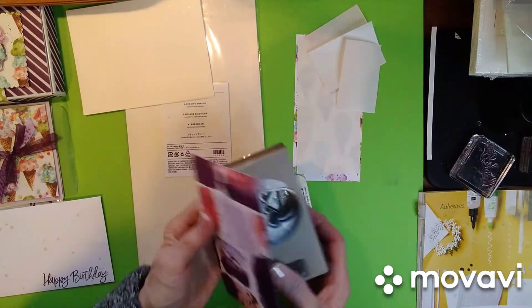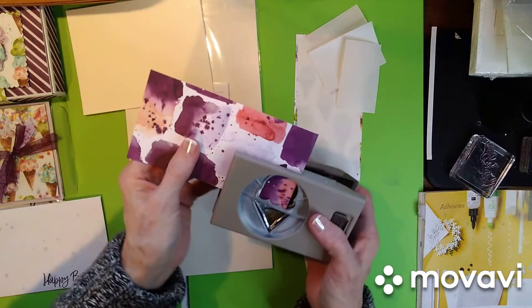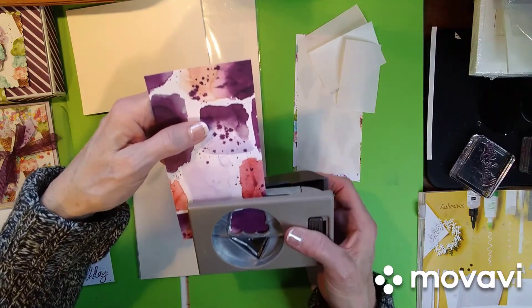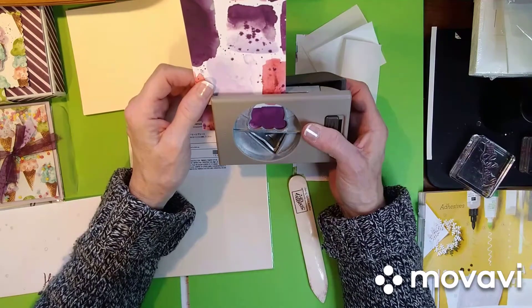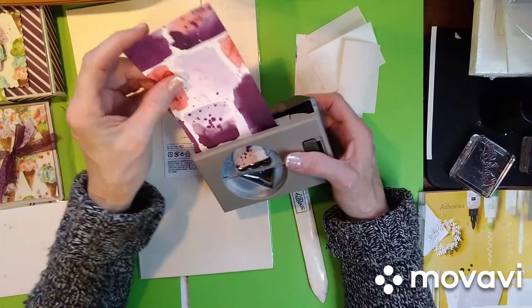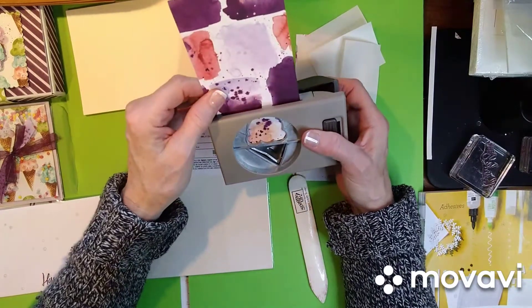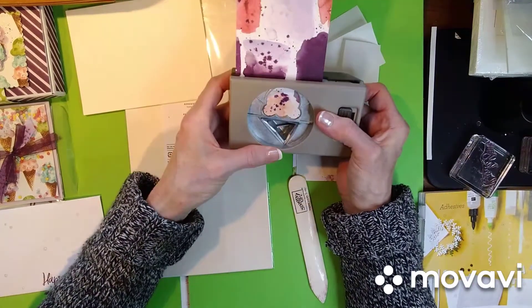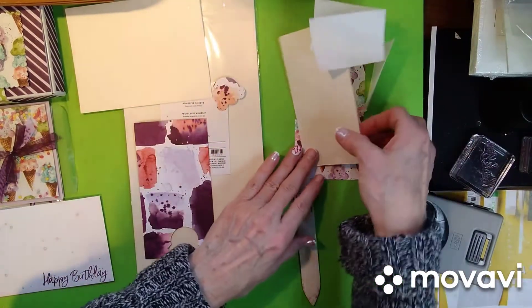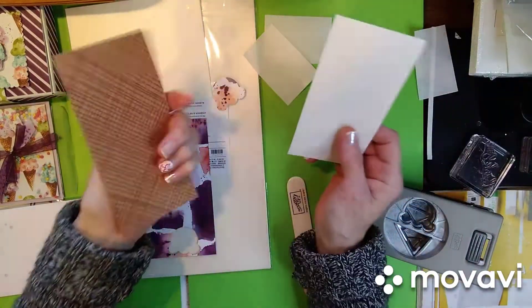So you just want to come in with your punch. I love this punch — isn't that so cute? I'm going to get it positioned where it looks pretty. I like this one. Let's punch this out. So you just punch it. And we're going to put this to the side because I need the bottom of my ice cream cone — I need this piece.